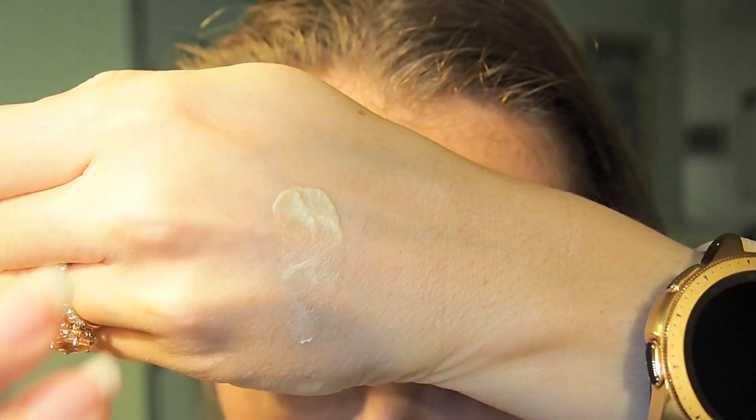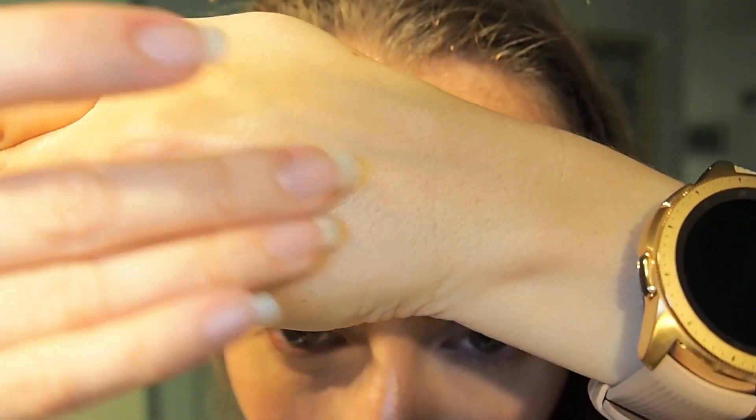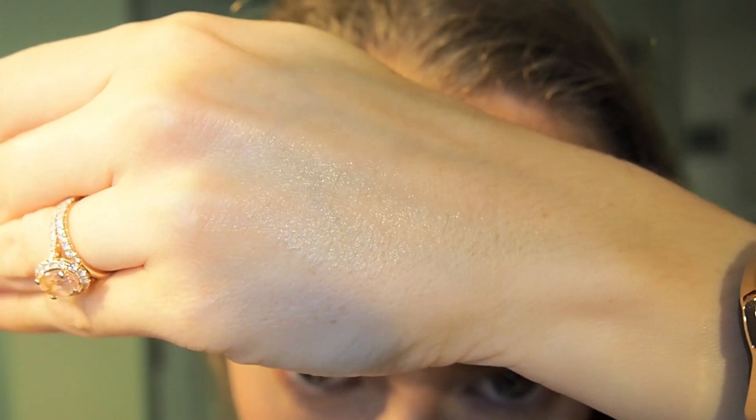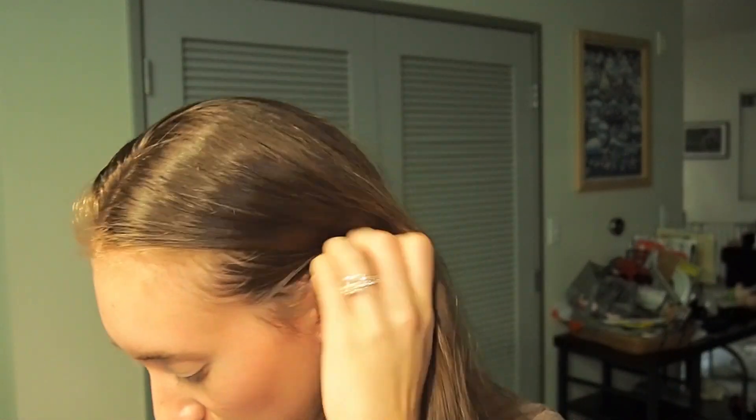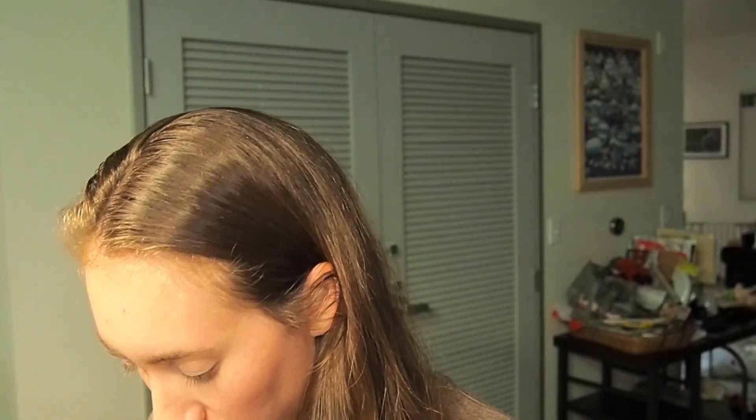It's really smooth and creamy — I don't know if you can see that very well. It really sunk into the skin very easily. You know what it smells like? It kind of reminds me of vegemite, for any Australians watching. But it absorbs really nicely — it feels really nice. So I'm excited for that. That was Cream Placenta.